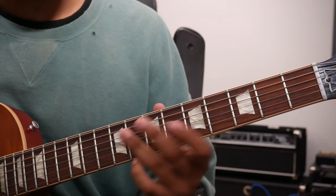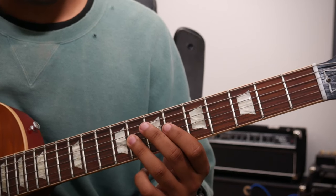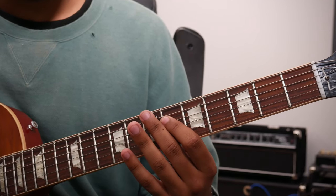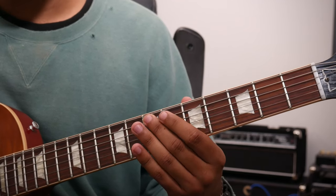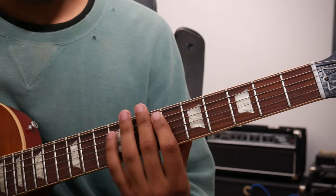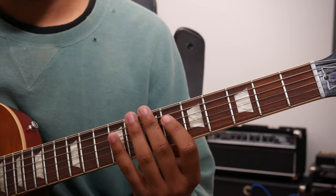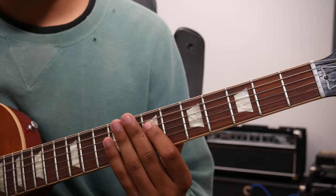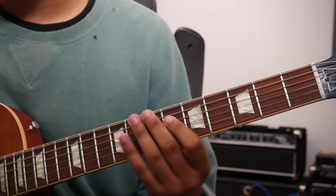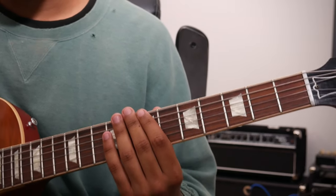To now an A arpeggio with the sharp 4, D sharp, come back down — B, G sharp, E, B. That's what we'll call root position.